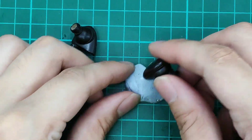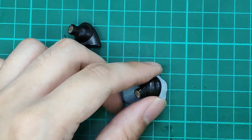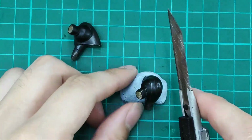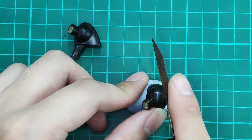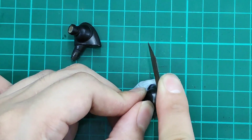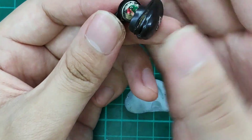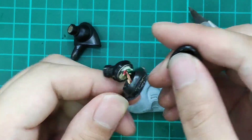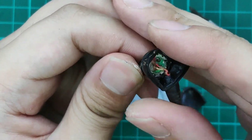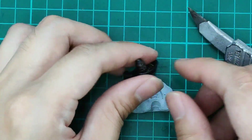We place them on the blue tack. You can see the IE-7 is actually using the same driver as the IE-80. Do the same for the other side.